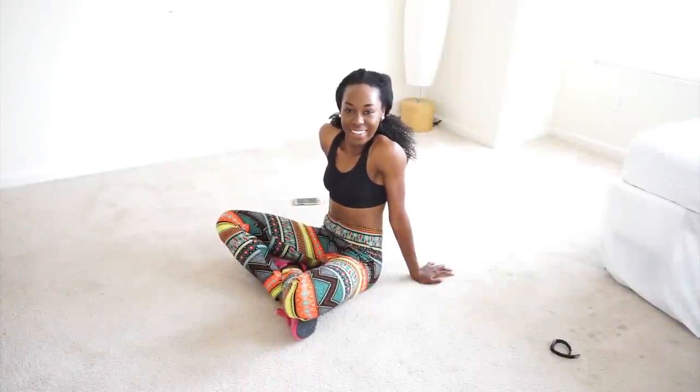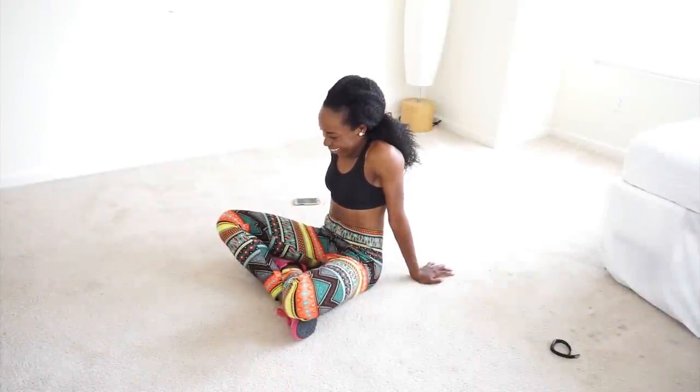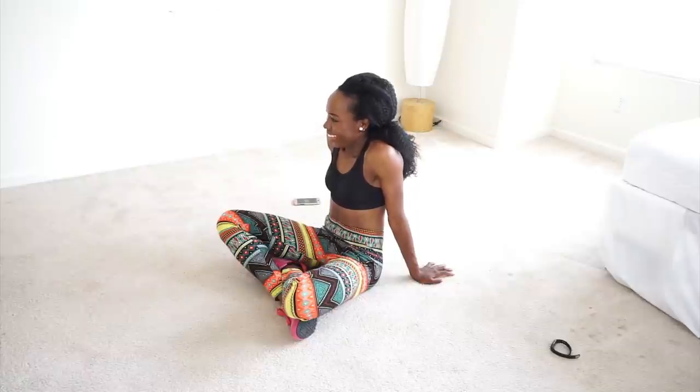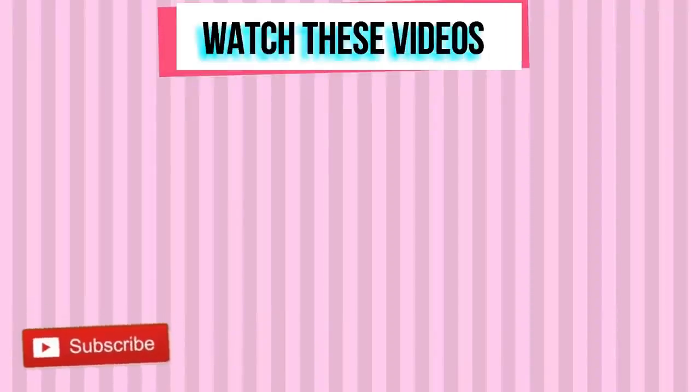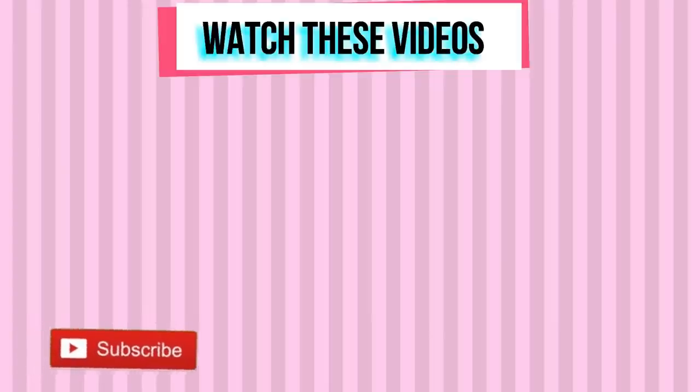You did it — I'm so proud of you! Thank you for working out with me today. Leave a comment for the next video you want to see, subscribe to my YouTube channel, check out my other videos, and I'll see you in the next one.